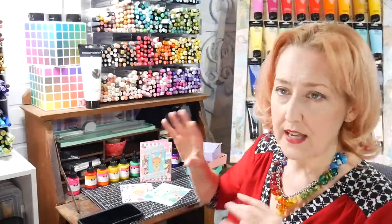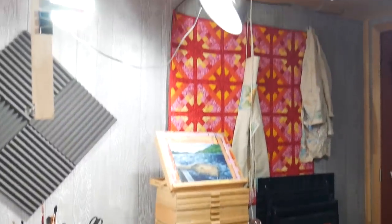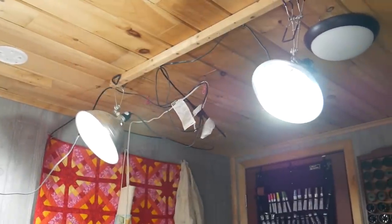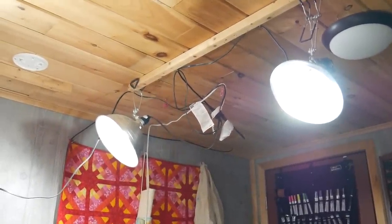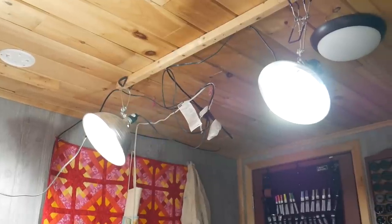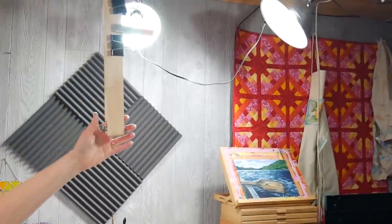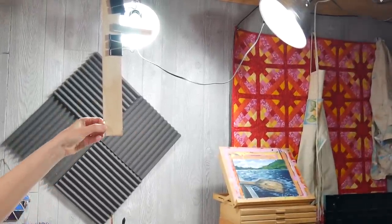It gives a true color representation. You don't have to have expensive lights like that for your studio — I don't want anyone to think they have to go out and order a $200 light. It was very useful as a fill light when I was doing some photography last week. What I typically have are aluminum shop lights from Home Depot or Amazon for about $10 a piece — I have three over my table, and that's how I light the room as well.